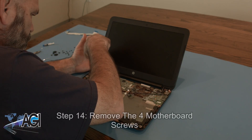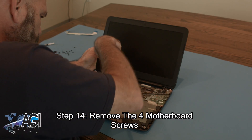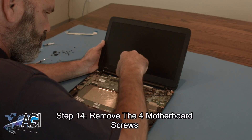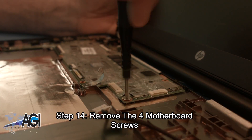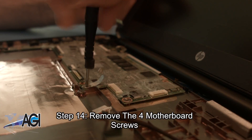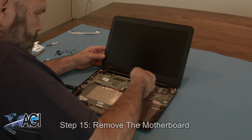Next, you will remove the four motherboard screws. You can now remove the motherboard.